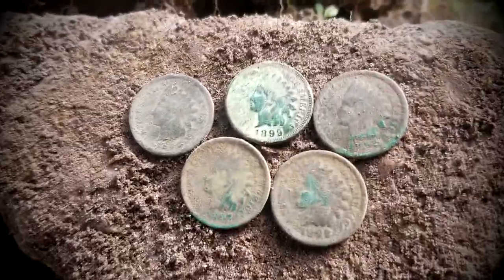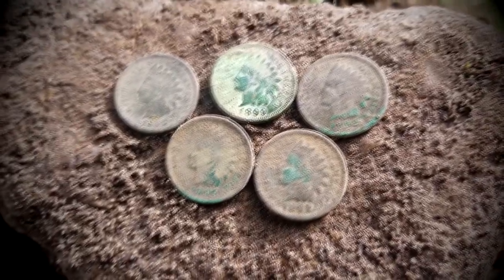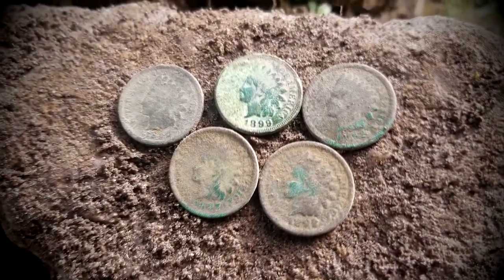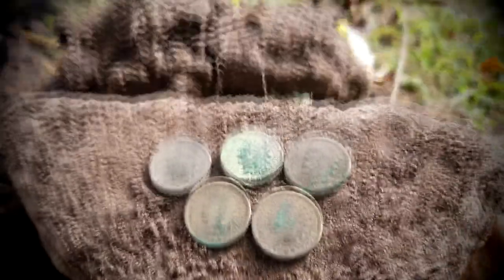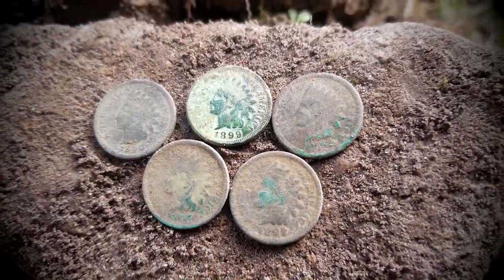All right, there they are folks — five Indian head pennies, all in the 1800s. I think that's the five; I dug one a while ago and might have got it mixed up, but anyway that's the five that were here. I'm gonna search around a little bit more to see if we can find any more. Let's take a picture and keep on going.